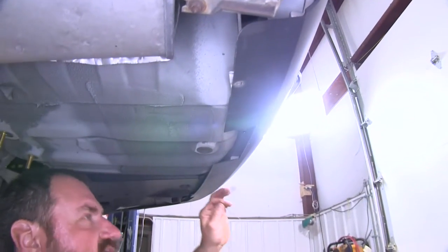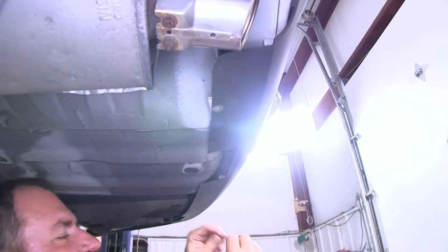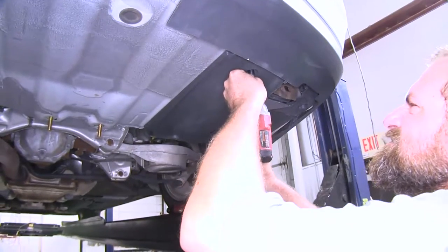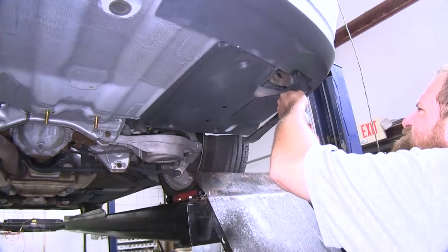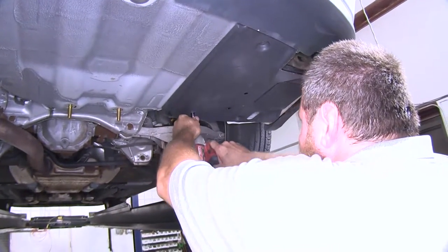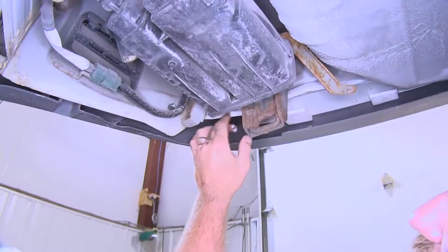Now we're going to take our bolt leader — you want to make sure it's going to actually reach to the end of the bumper. If it doesn't, you can take another piece of wire and twist it together to get a little bit of length. We'll feed that bolt leader through. Now we have our fish wire out of there.